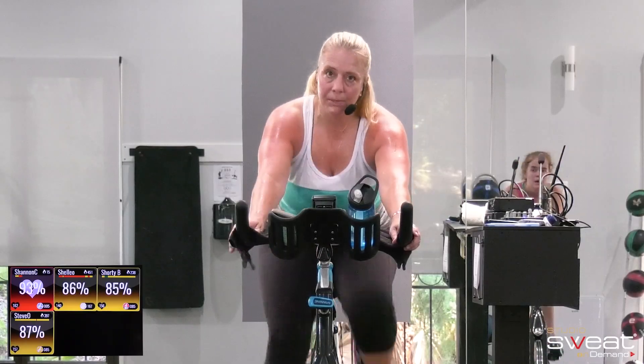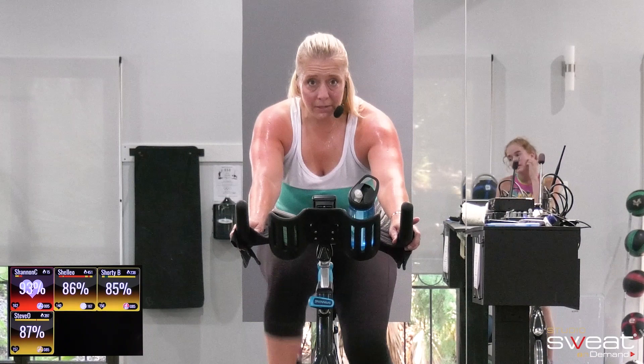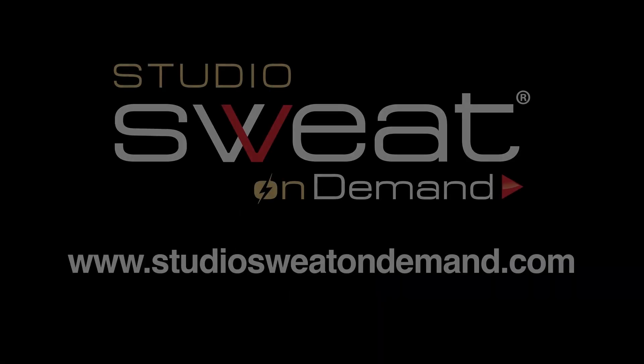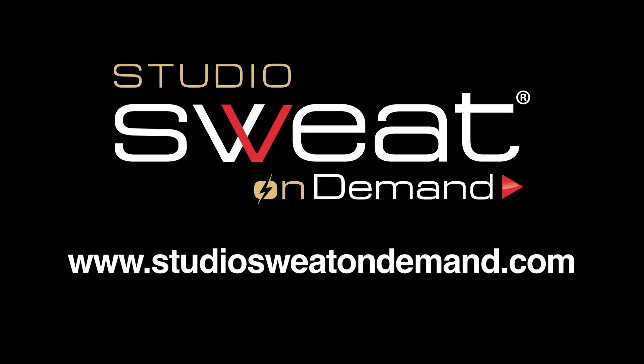All right, you guys at home, thank you so much for joining us. Cool down on your own and stretch, or pair this with an awesome sculpt class. Have a good day. We're back.